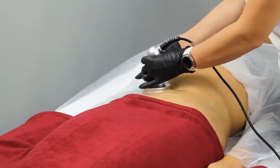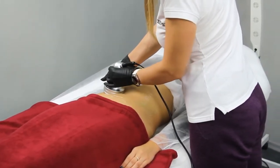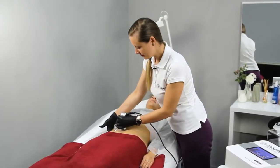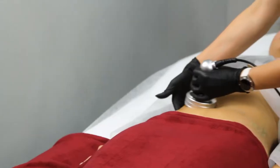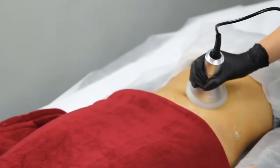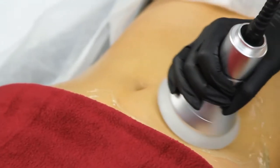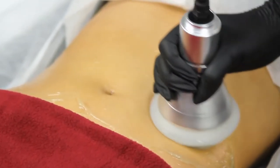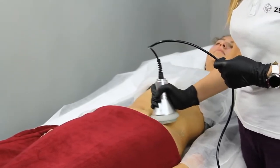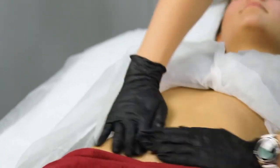How does ultrasound fat cavitation work? During the procedure, a technician applies a hand tool that transmits low-level ultrasonic waves to your skin. The compression and expansion impulses create micro bubbles that enlarge, collide, and implode, producing shock waves that release the content of fat cells in a process called cavitation. The waste material is then processed through the liver and released from the body through sweat and digestive elimination.